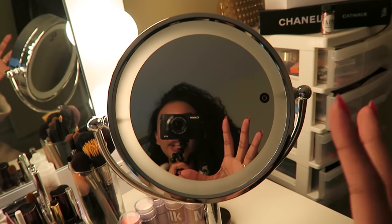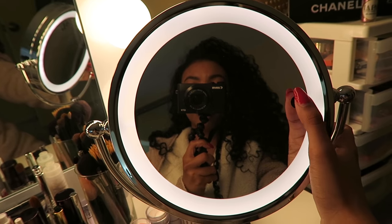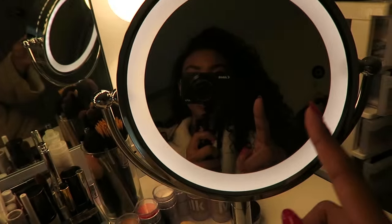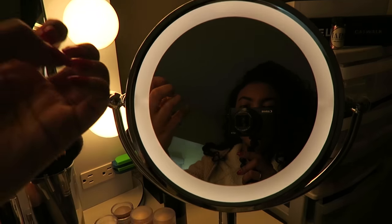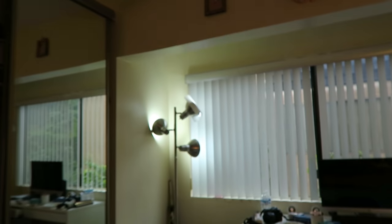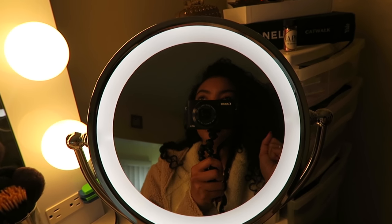Another reason why I like this one is because it has three different light settings, so I kind of use it as a fill light. It has a cool tone light, a warm tone, and a neutral tone light. I obviously use the warm tone because these light bulbs are warm tone. It kind of acts as an extra fill light since this is my only source of light — I like to have this to the side to fill in shadows. I use the cool tone when filming over here because those lights are cool-toned bulbs, and the neutral tone when filming in natural light.